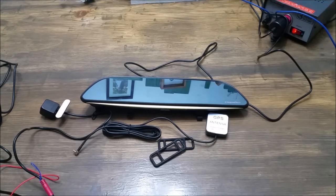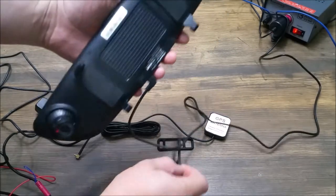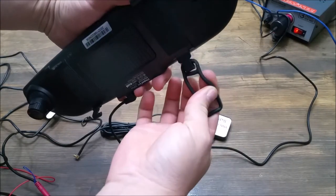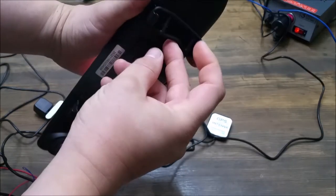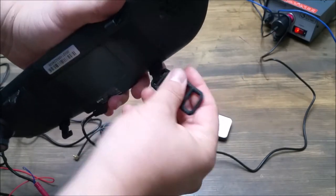You basically just run the rear view camera wire through your headliner and out the back. To attach to the rear view mirror itself, you use these little rubber pieces that come in — basically rubber bands — so you can clip them on. Depending on the size of your mirror, you'll use either the far ones or the closer ones.